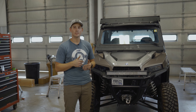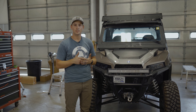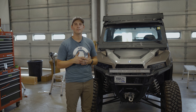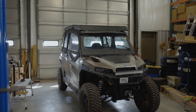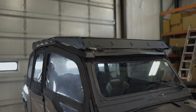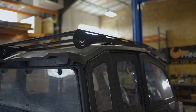That does it for the four-seat Polaris General roof rack install. If you have any questions about this install, feel free to ask in the comments. Make sure to like and subscribe. We'll see you next time.